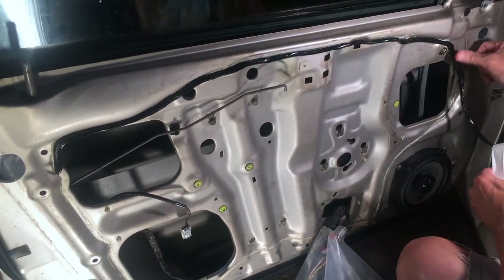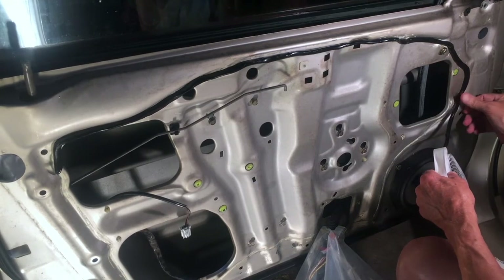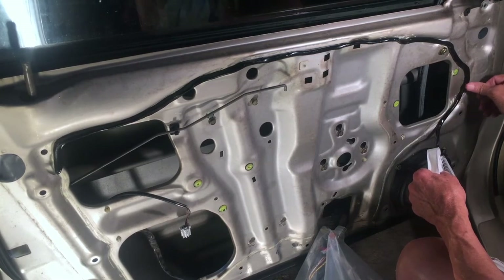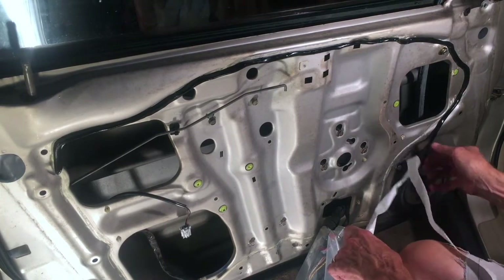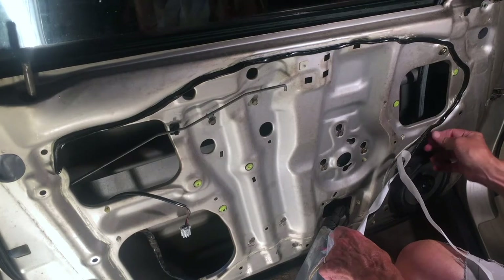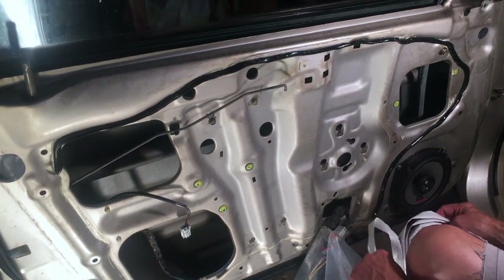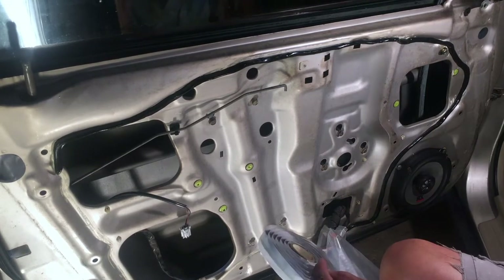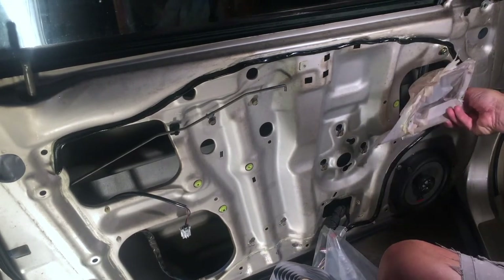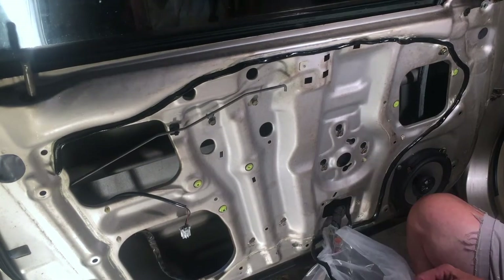Having a leak again in the same spot as about a month ago makes me think that maybe this was the problem all along. In that last video I waited through two heavy thunderstorms before posting, saying I had it fixed, and the door did not leak during those storms. But this time I know for certain that this piece was the issue.